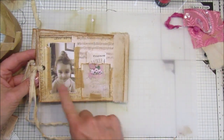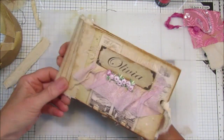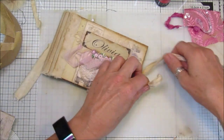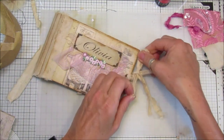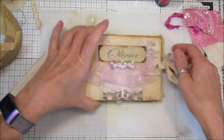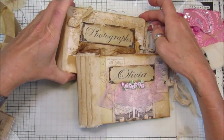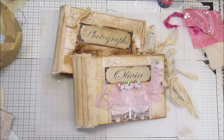Look at that little face — how gorgeous! So there we go, guys. Thank you so much for joining me. I hope you're safe and well. Please take care, and I will see you guys soon. There we go — that's my two lovely little photo albums! Take care, speak to you soon, bye bye!